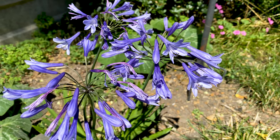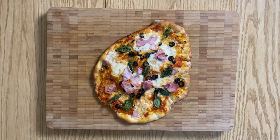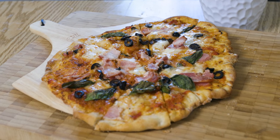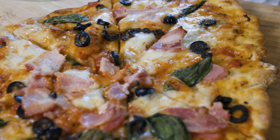And what better way to make this day even more perfect with the perfect pizza, topped with our own marinara sauce. This thin crust pizza will be heavenly and out of this world. So without further ado, let's get cracking.